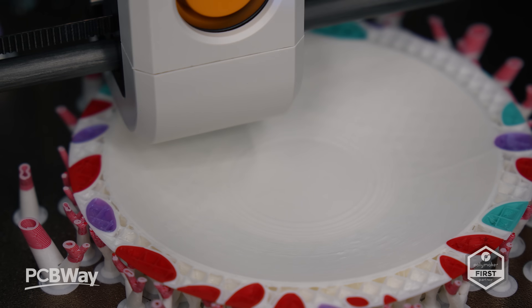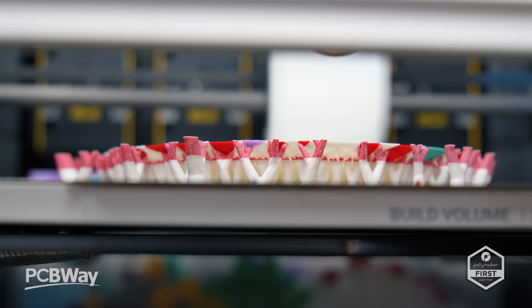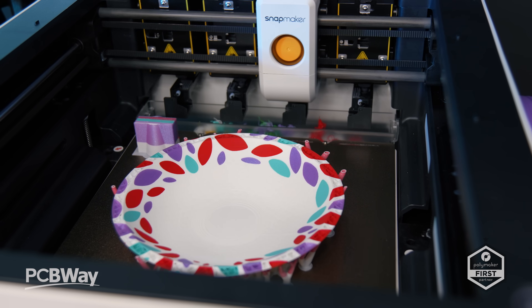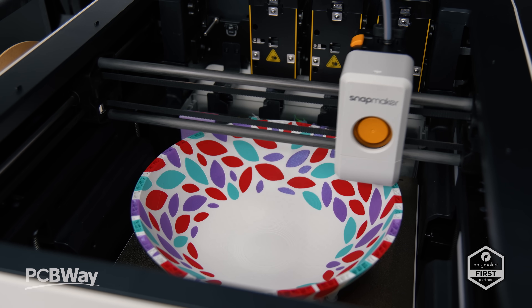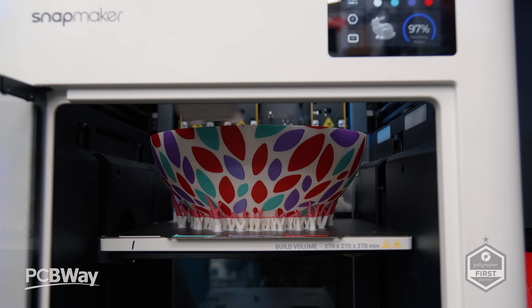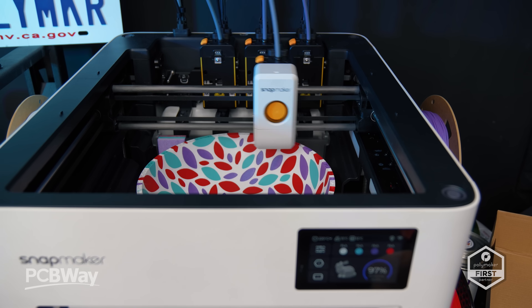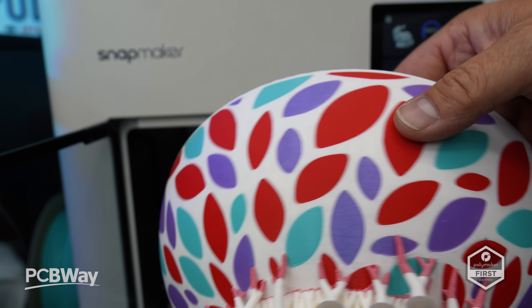Snapmaker claims five times the print speed and five times less filament waste, even producing potential annual cost savings. The tool changer also lends itself to a cleaner colour or material change without cross-contamination, meaning no colour bleed. It's the time saving here that's key — it takes between 20 and 60 seconds to change material on purge-style printers, whereas the tool changer is pretty much effortless, mixing materials in seconds.